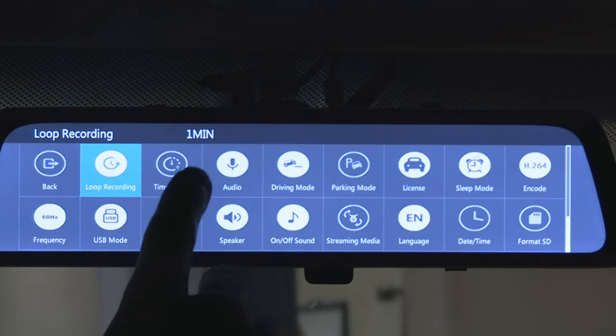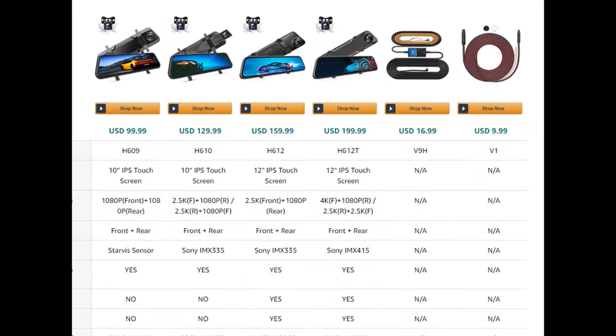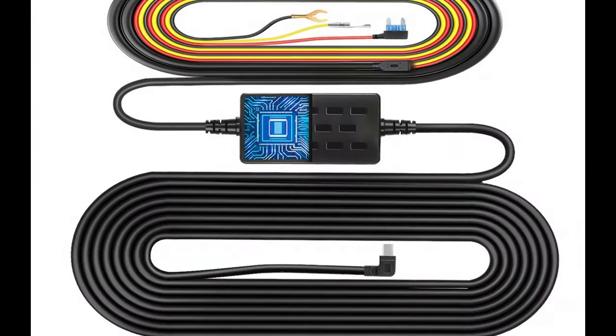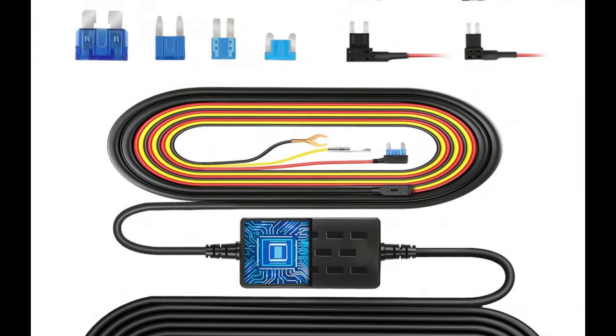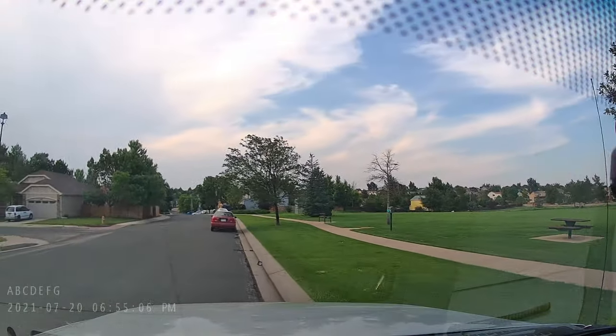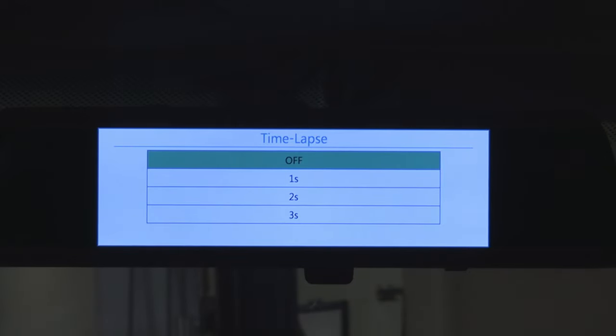Next button: time lapse. First and foremost, this function only works with a hardwire kit that is sold separately. With this hardwire kit the dash cam will be connected directly to the battery at all times, which means the camera will continue to record everything even when the engine is shut off. Normally the dash cam records 30 frames per second. When you enable the time lapse function, the camera will continue recording like normal when you're driving, but when you park the car and turn off the engine, it will start recording one frame every one, two, or three seconds and then merge them into a 30 frames per second video.